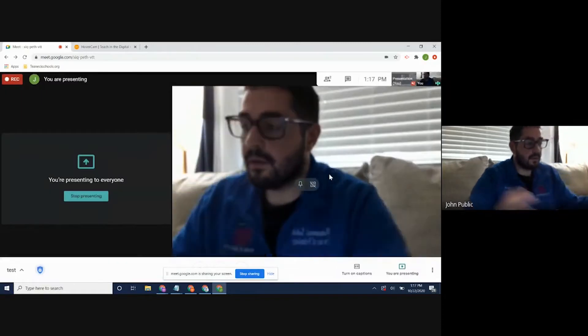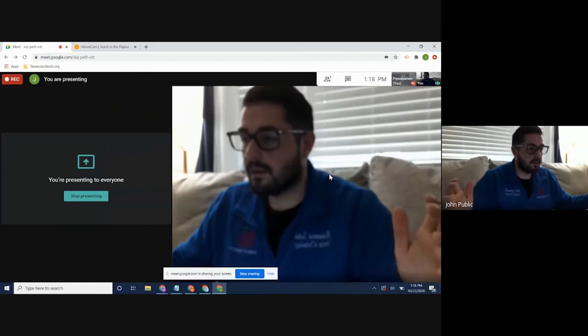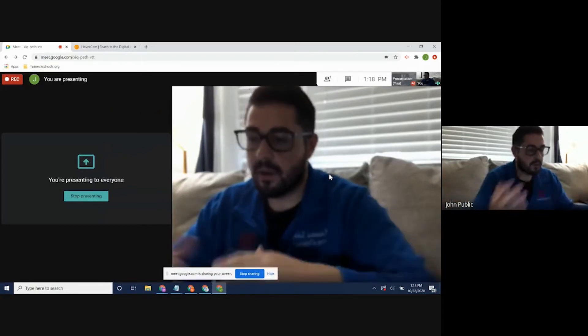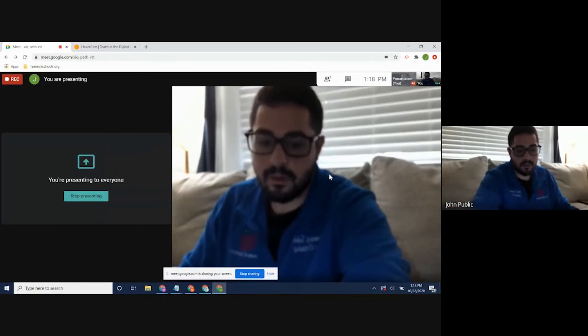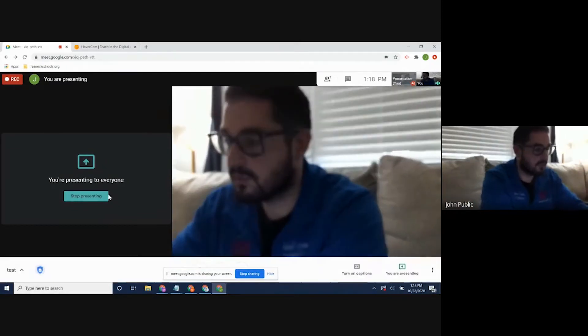From here, I'm using the document camera as a webcam. It's pretty decent quality — it's a 13-megapixel camera. I'm going to stop sharing my screen so you can see the full effect. We'll do an autofocus lock since I'm constantly moving back and forth, so it doesn't keep refocusing.